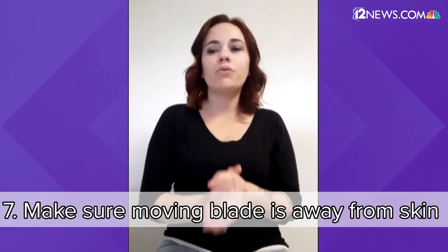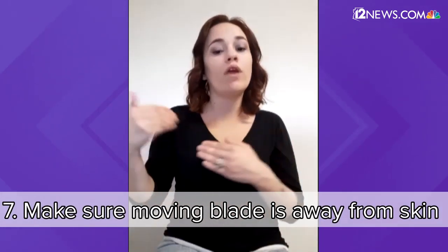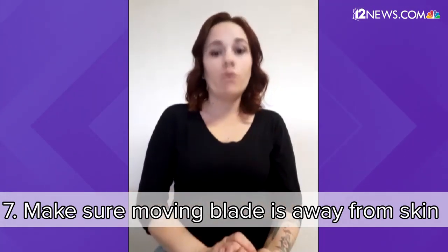One of the biggest things when working with trimmers is making sure that the moving blade is away from your child's skin, because that blade will catch them and it will make them bleed. Just as long as you're taking these precautions, you can be successful with the trimmers.